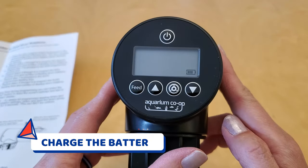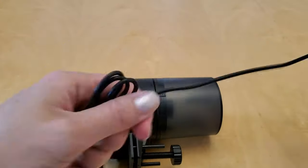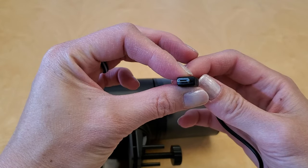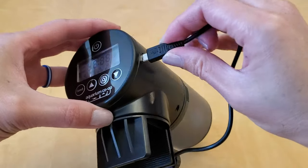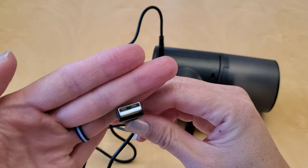The auto feeder is already pre-charged, which is cool. But if three to six months down the road I see that the battery indicator is low, I can just plug in this USB micro-B cable and then plug the other end into a USB wall charger like the one for my phone.